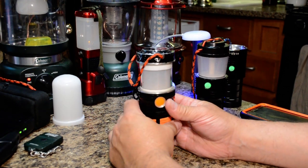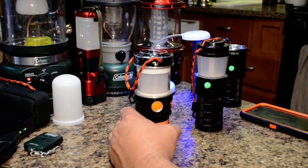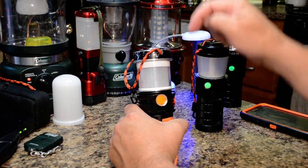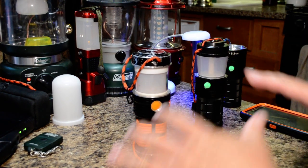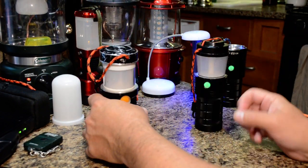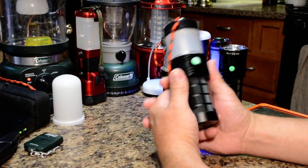A lot of factory lanterns came with up-firing LEDs — the LEDs on the bottom firing upward. Very few had the LEDs firing down, which is much better to eliminate eye glare, to illuminate the table area, and when it's hung up, to illuminate the ground.